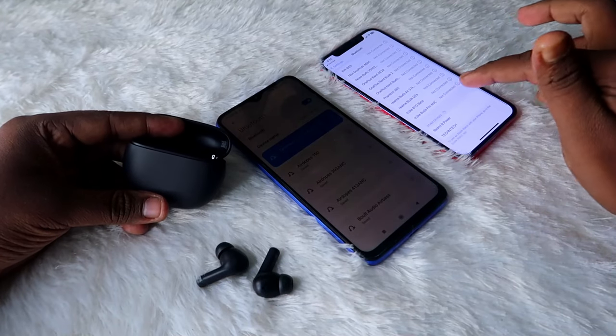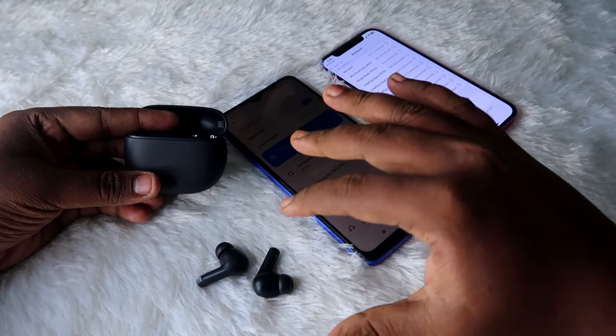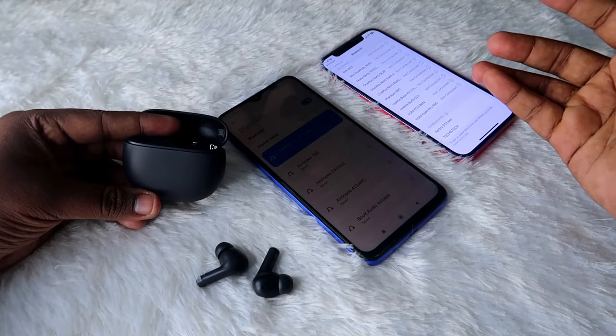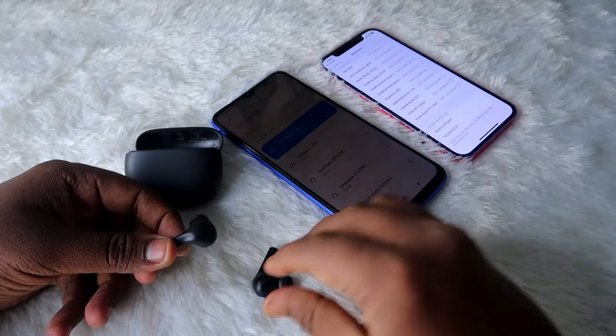You can see the Redmi Buds 4 Active in the available device list. But sometimes if you can't see the Redmi Buds 4 Active in the available list, then you have to go to the manual pairing mode.